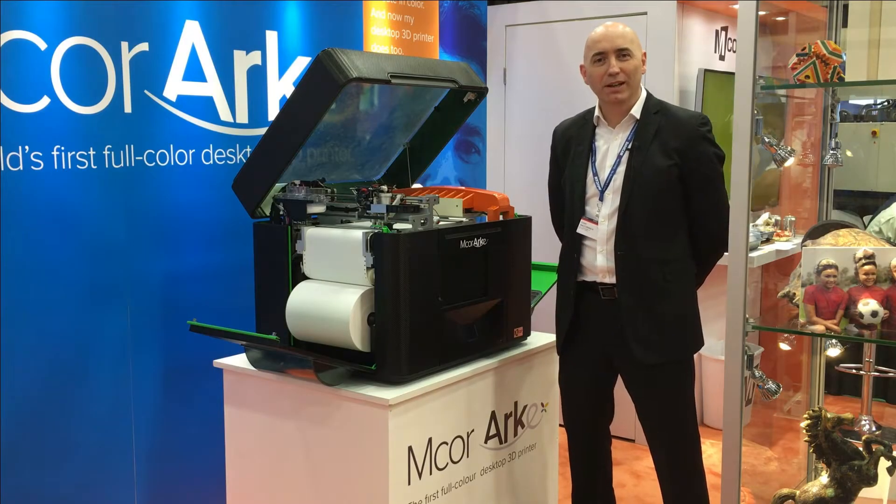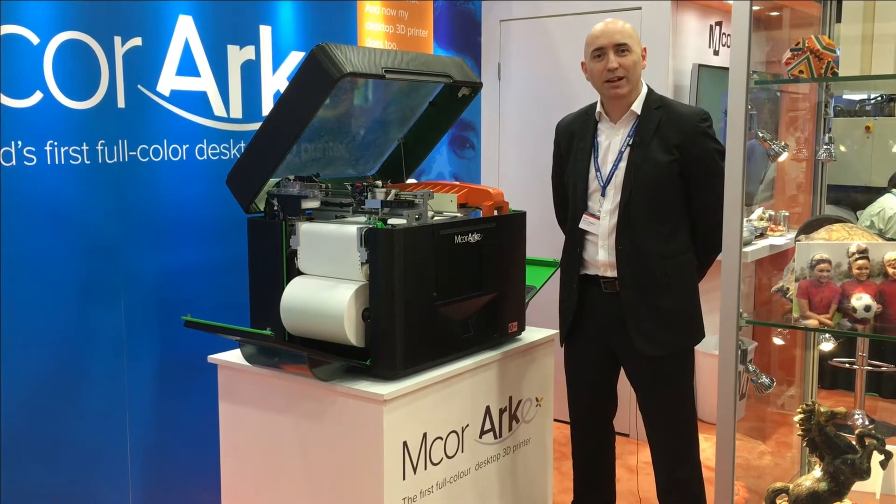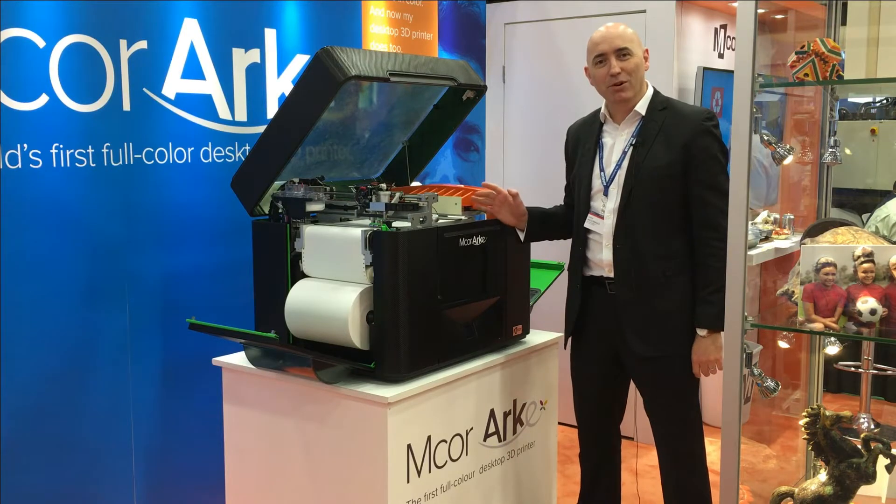Hello, my name is Dr. Conor McCormick. I am the CEO and Co-Founder of mCore Technologies and we're here at SolidWorks World 2016. I'm delighted to show you the new product — it's called the mCore Arc.